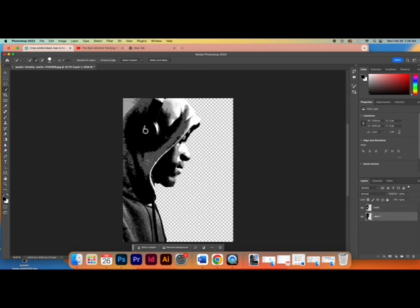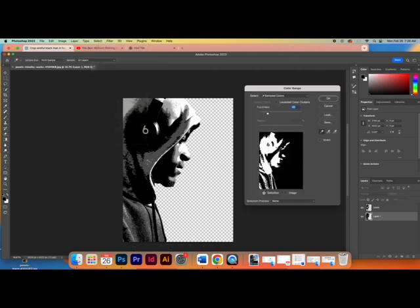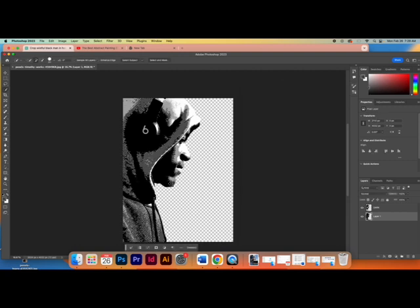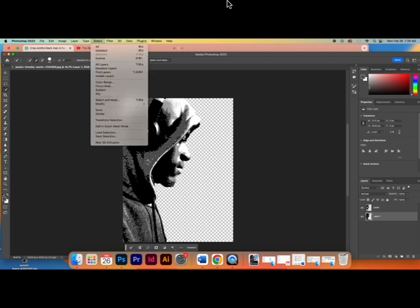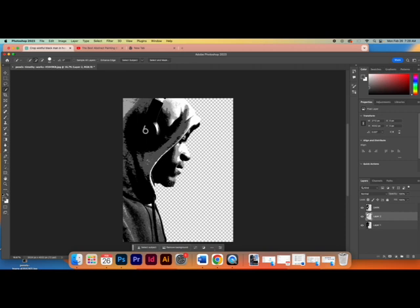I'll click Layer 1 again and now select the next gray. Go to Select > Color Range and choose the darker gray. Click OK. I need to separate it, so go to Layer > New > Layer Via Copy, and it makes a new layer. I'll title this one 'Medium' — double-click on the layer name and type Medium.